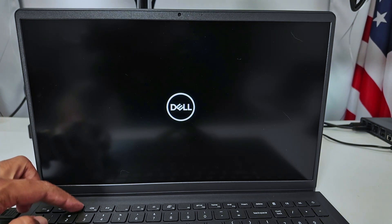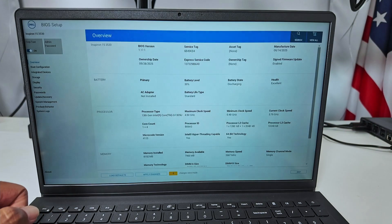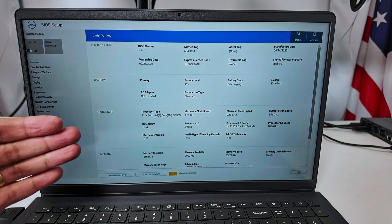Wait for it to show some message. There we go — the Dell logo, and you can see here 'preparing to enter the BIOS setup.' And there we go, so now I have this setup here.